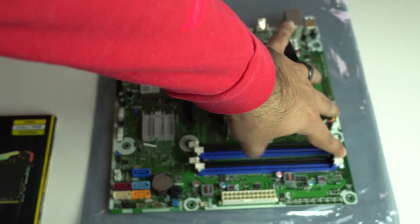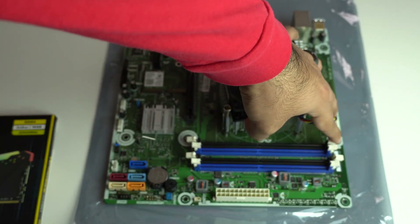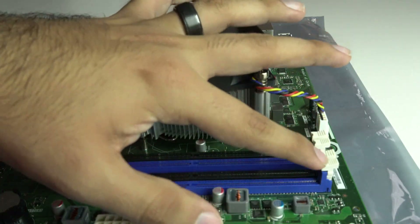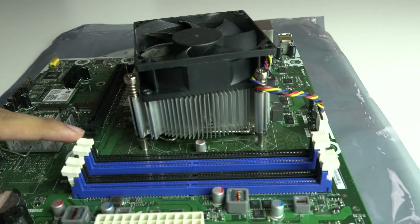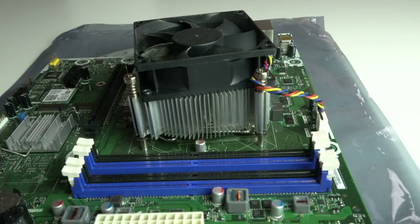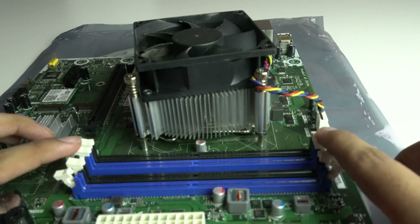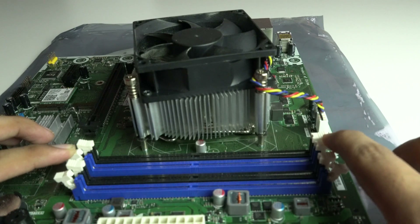Each motherboard is different, so please check your manual to see the memory module configuration. Each slot has a number associated with it, and that's the order the RAM or memory should be installed in. For example, if you only had one stick of memory to install, it would go in slot number one. If you had two, it would go in one and two.